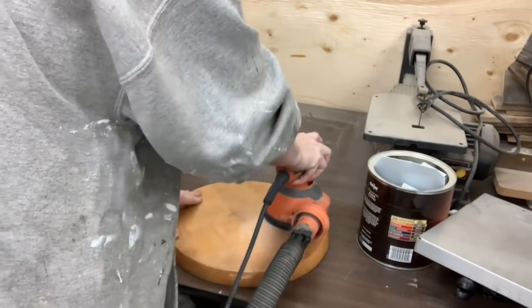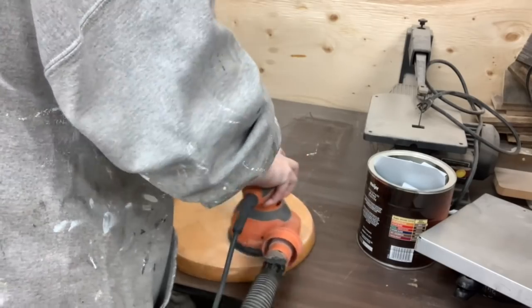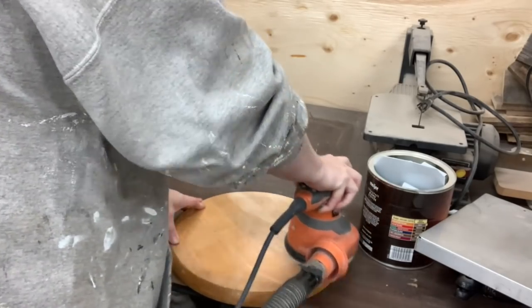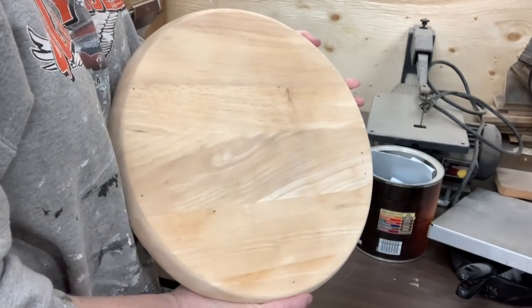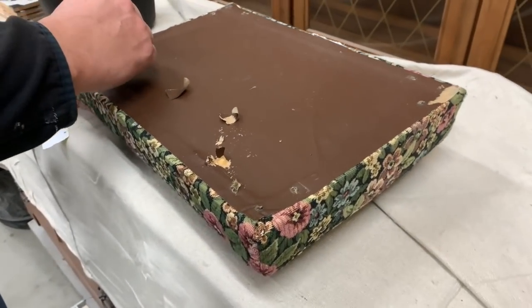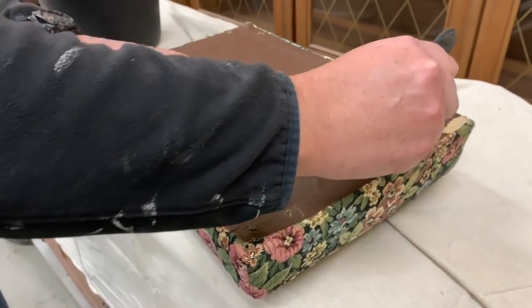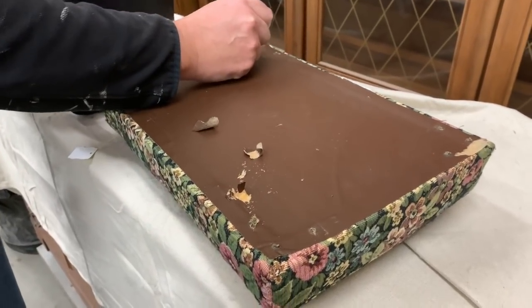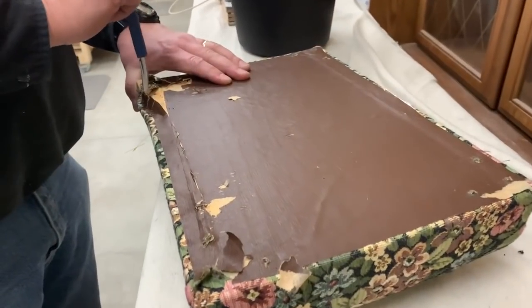I'm just using the orbital sander with some 220 sandpaper. It's not a very thick coat so it won't take much to take it off, and I will do both sides and the sides. Now when it came to taking the fabric off this little footstool, it was unique — it had the four legs but they had also glued an entire piece of paper on to cover the bottom up.